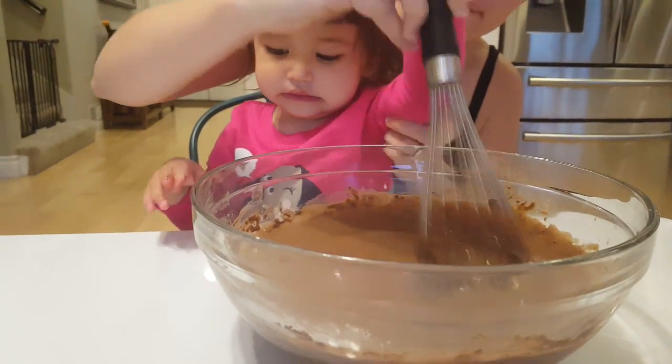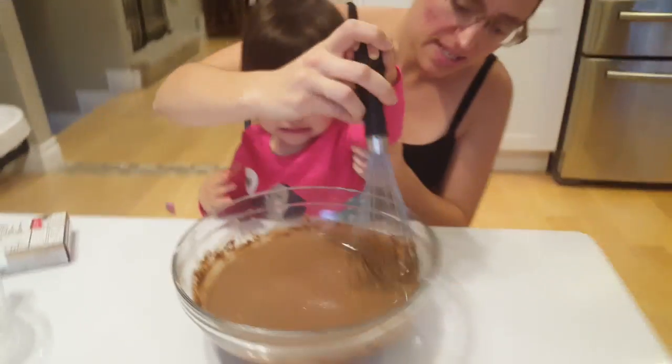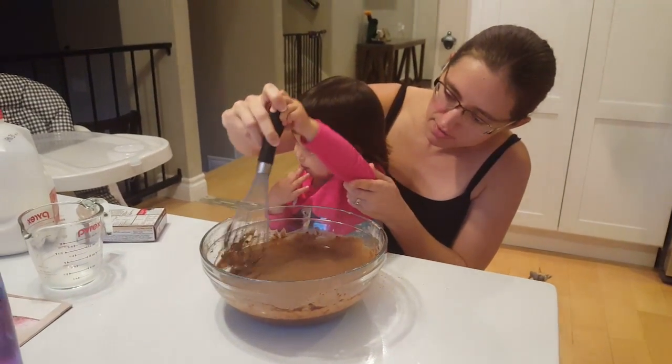Is it good, Maddie? Looks pretty mixed to me. Should we put it in the fridge? Thank you.